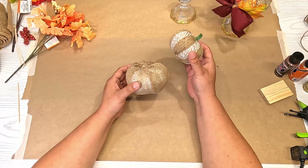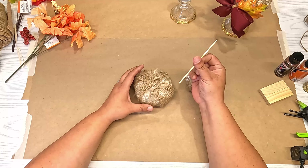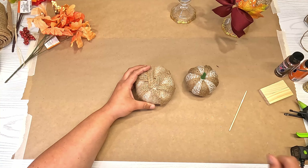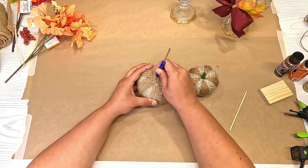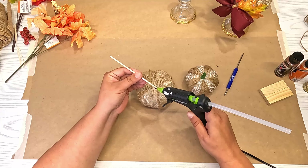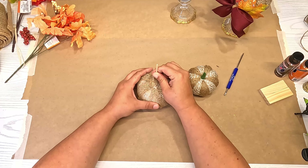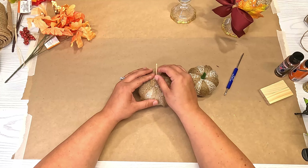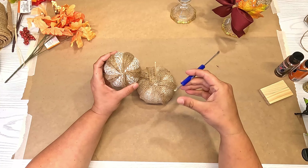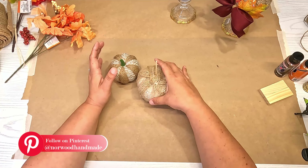Now I want to add the smaller pumpkin on top of the larger one, but to make sure it doesn't pop out or move, I'm going to use a skewer from Dollar Tree and pop it into the pumpkin. You might need something a little harder to get it in so the skewer doesn't break. I'll add some hot glue to that and pop it in there to make sure it fully stays. I also want to add a small hole to the bottom of the top pumpkin — just press the skewer through carefully and make sure you have a good hole so when you apply pressure it doesn't pop through the bottom unexpectedly.